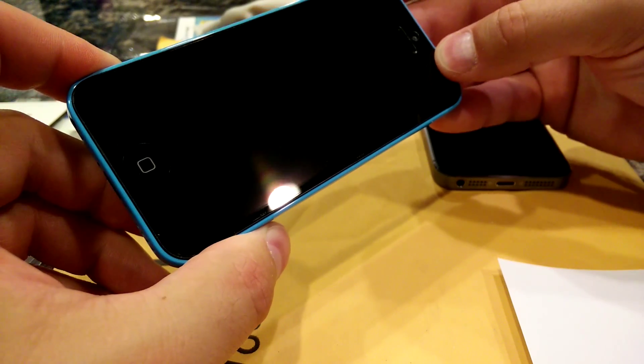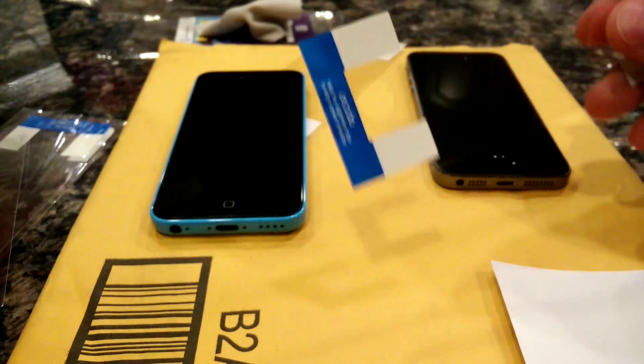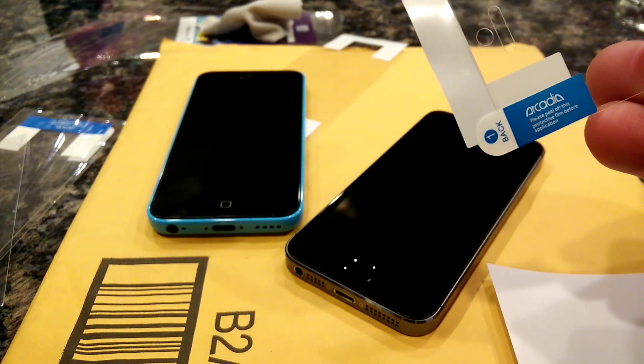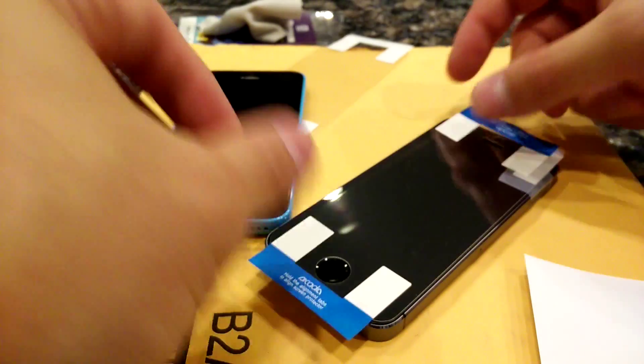The method I prefer is to take the protector out of the bag with the step-one backing still on, lay it on your phone how you want it, then use scotch tape on the sides to line it up perfectly. You use those pieces of scotch tape as a hinge. Then you peel it over, peel off the back, and stick it down.